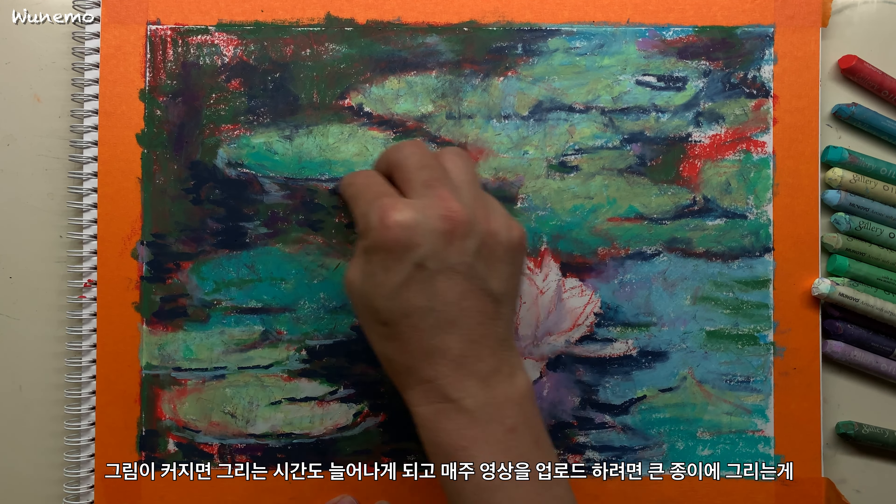그나저나 그림이 너무 흔들려서 보시기에 불편하지 않으실지 모르겠습니다. 화면 왼쪽에 보시면 왼손 손톱이 하얘질 만큼 꼭 붙잡고 있어도 소용이 없습니다. 평상시에 그림 그릴 때는 왼손은 거의 놀고 먹었는데 이번엔 고생이 참 많습니다.